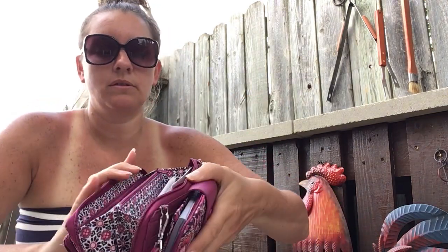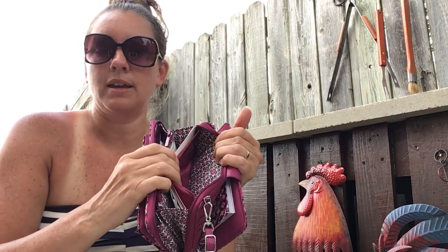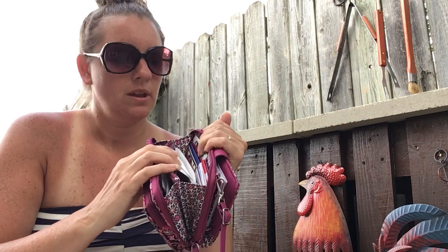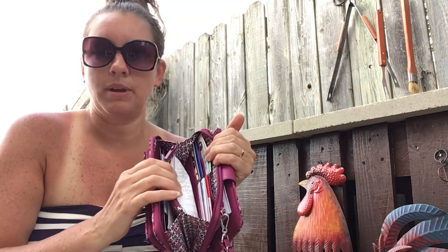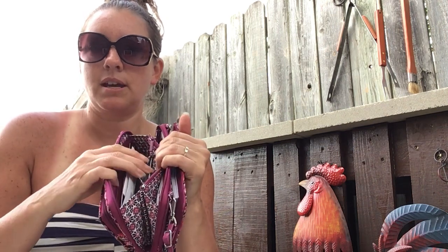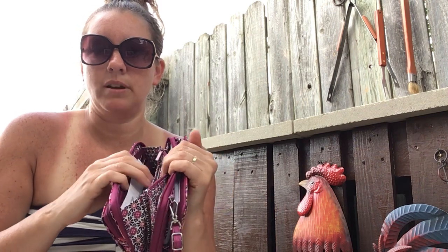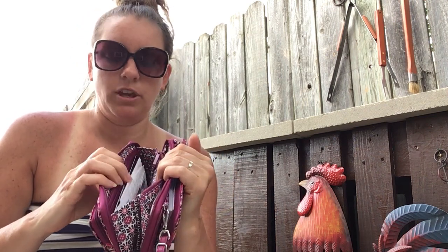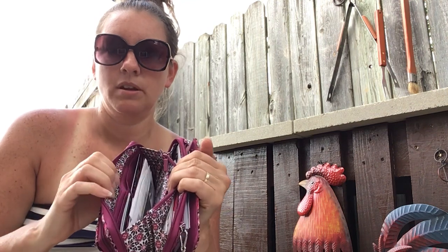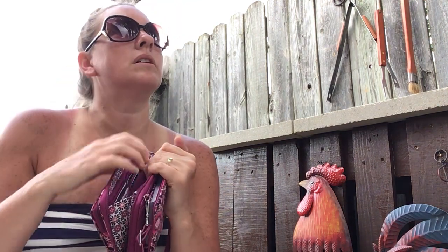And then in this one — this is what it looks like on the inside. It's got a pocket here. I just keep some bank cards, insurance cards, and then these are receipts. And then this side — I have my driver's license and pistol permit there, coupons here, and bank cards.